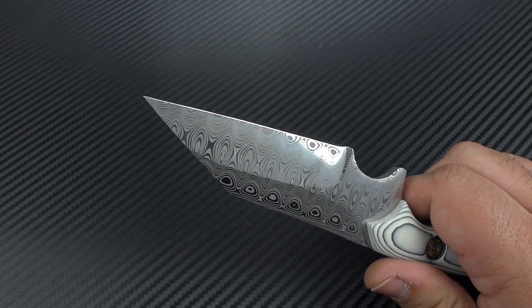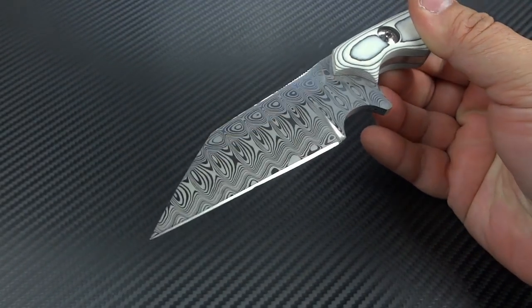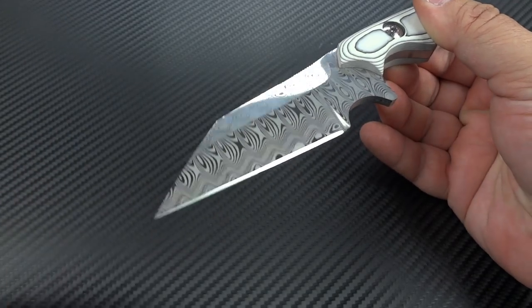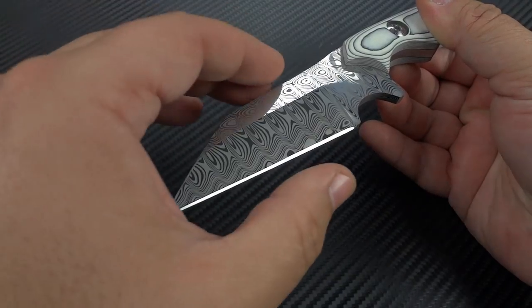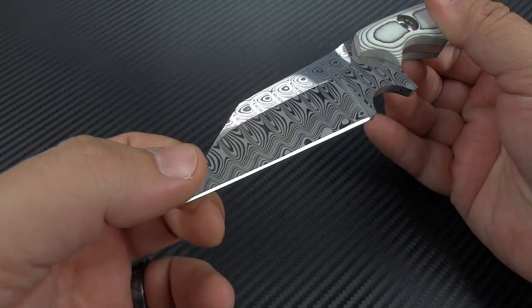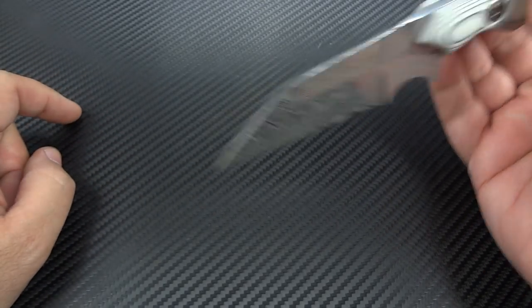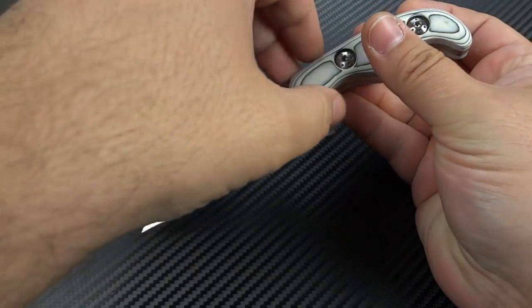Most of my knives are either in S35VN steel or CPM-154CM, and those are great for EDC — nice and corrosion-resistant, they hold an edge a long time, and they're easy to resharpen. But with 3V, you've got still great edge retention, but it's a little bit tougher. You're less likely to roll the edge, chip the edge, or really deform the edge for most cutting tasks. It also helped with malformation of the tip if you were to stab into something. Actually, one of the knives I hand-delivered recently, we were playing around with it and stabbed it into the wooden table we were sitting at, and obviously no tip deformation because it was 3V.